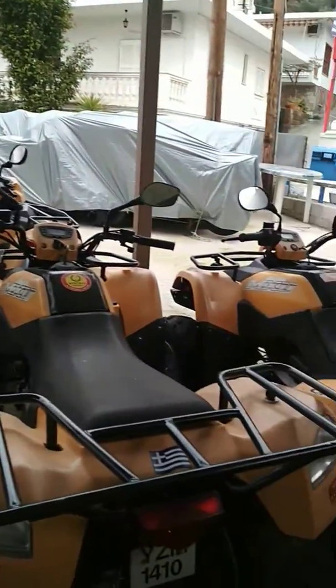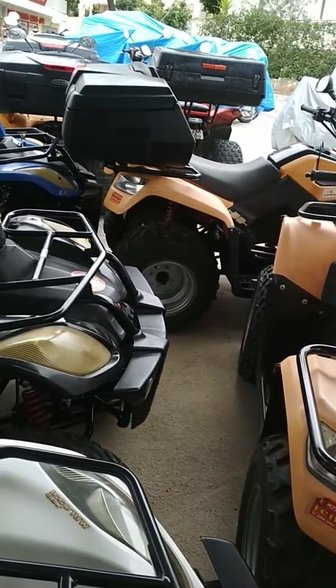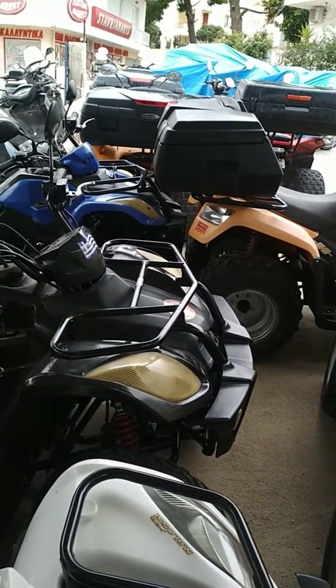This brand motorcycle is one year. It's not the same color, it's the same, it's the same.